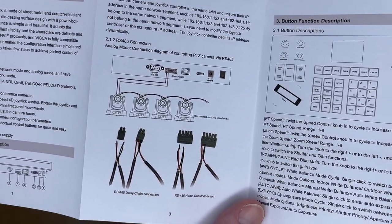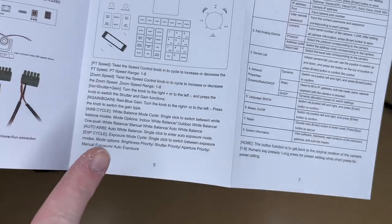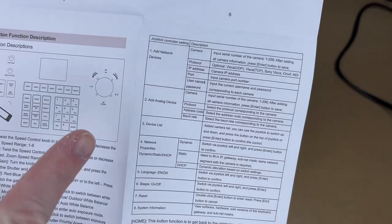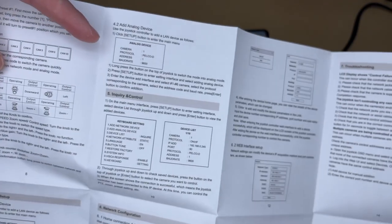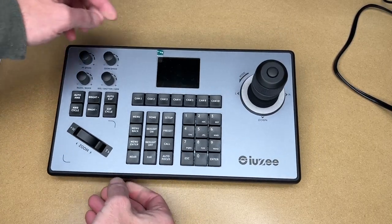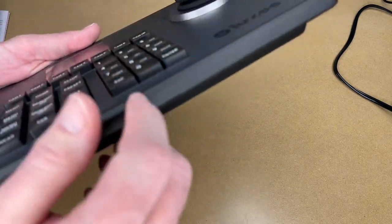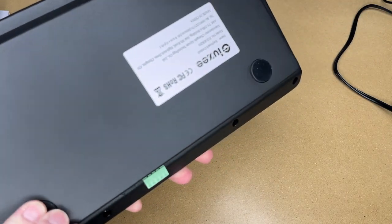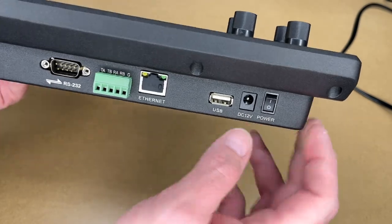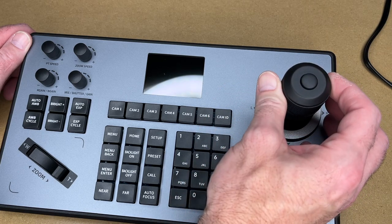There's also coverage of RS-485 connection in a daisy-chain or home-run configuration, RS-232 connection, and a description of all the buttons. For IP control, the camera and joystick controller need to be on the same LAN with IP addresses in the same network segment. The keyboard itself feels very sturdy — it seems to be metal and quite heavy. On the back there are ports: RS-232, RS-422, Ethernet, USB, and 12-volt power.